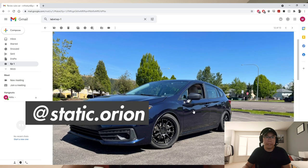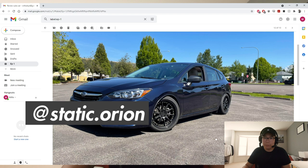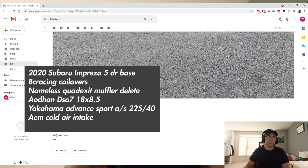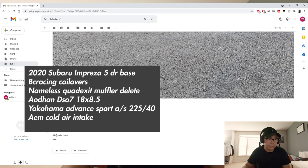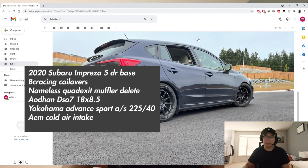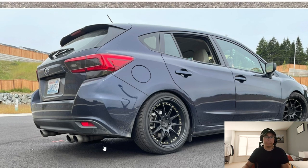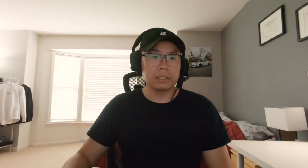Up next we have Orion's car, Instagram at static.orion. He has a newer Impreza wagon with DC Racing coilovers, Nameless exhaust, 225/40 tires, and Aodan DS07 wheels. Not too many mods on this one but I think it's pretty well done. I love the ride height, and these taillights — normally I don't like them that much but with the tint it definitely makes a big difference. The Nameless axle back as well, very cool.